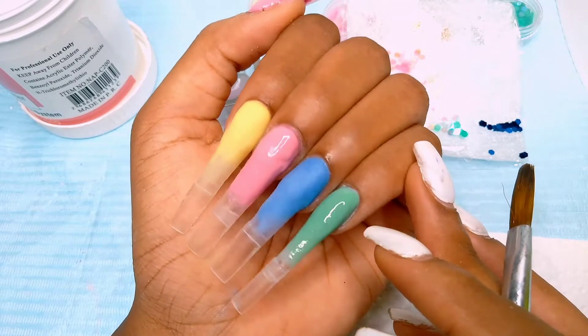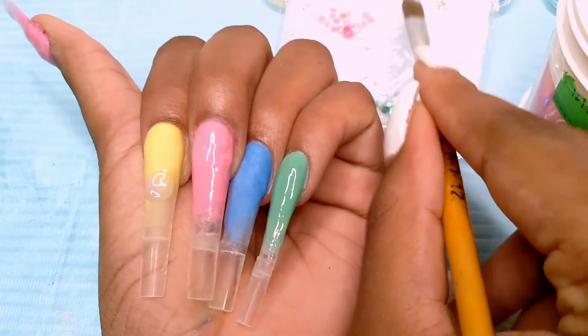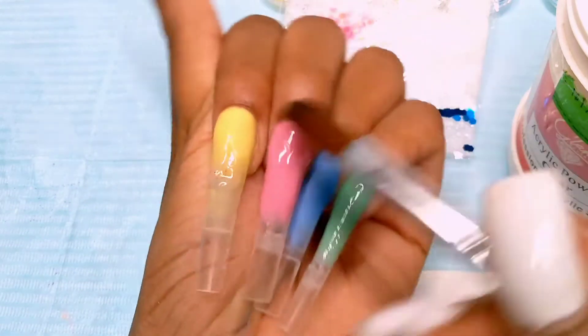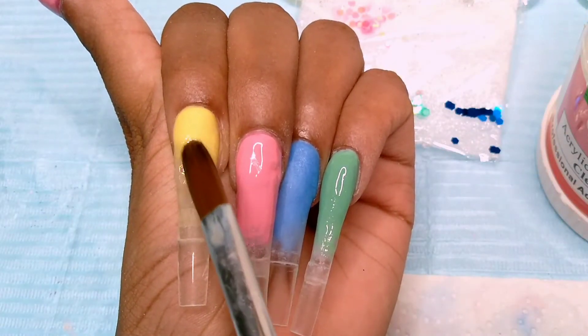Here I was applying the loose glitters. In order to do that, I have to put down a thin, runny layer of clear, then I put the glitters on that and try to mix them in so that they don't fall out.